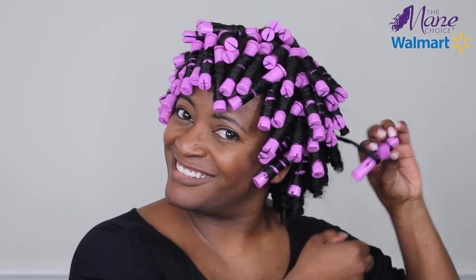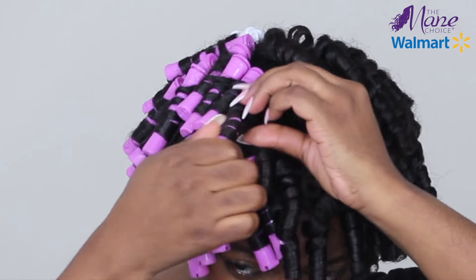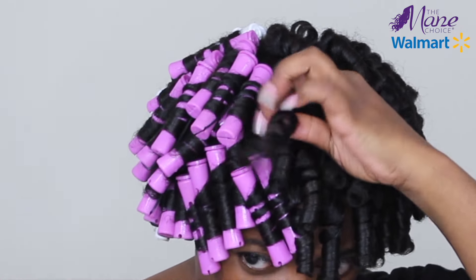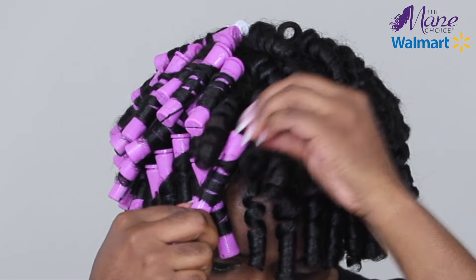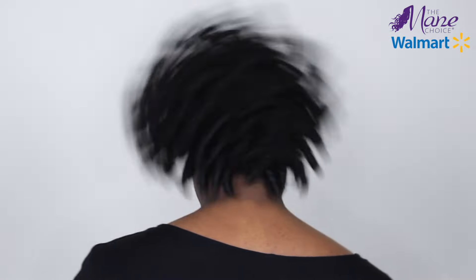Now what I opted to do was sit under a dryer for a couple of hours and allow it to set overnight to make sure it was dry all the way through. So the next morning, I'm just going to unravel going in the opposite direction. I am noticing that my curls look really nice and defined, and you can see how bouncy they are. I do have a great hold, but my hair doesn't feel crunchy. And here are the results just from unraveling. I love the definition I was able to get from this rod set.